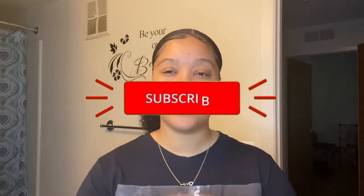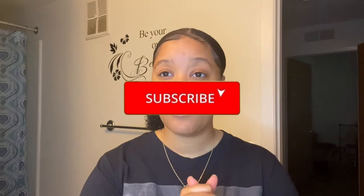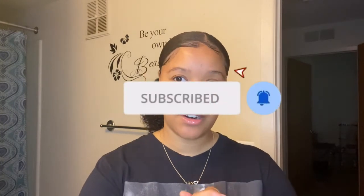Welcome back to my channel. In today's video I'm going to show you how to get this sleek low ponytail. If you would like to see how I got my hair this sleek and got my curls popping, keep watching. Before we start, go ahead and subscribe and hit that notification bell so you know every time I upload a video. Let's get into it.